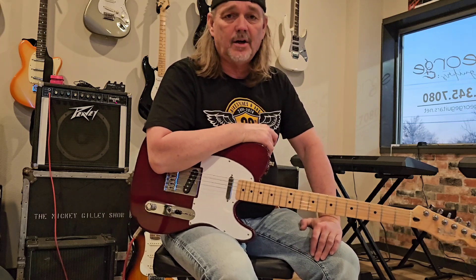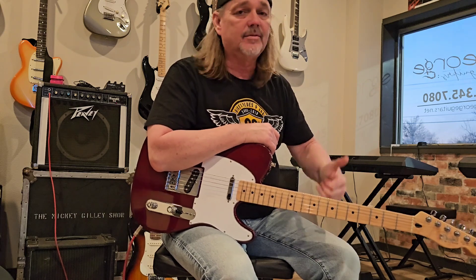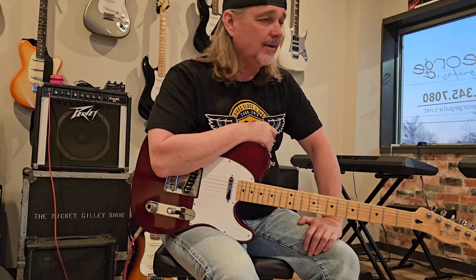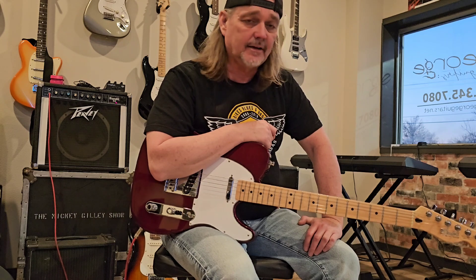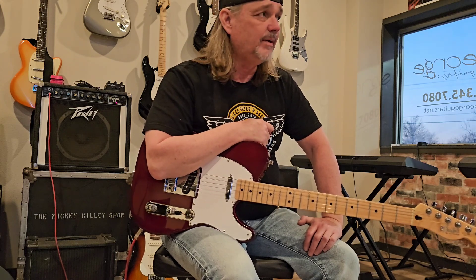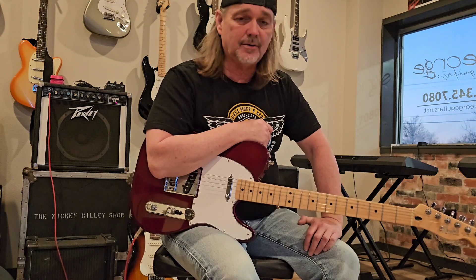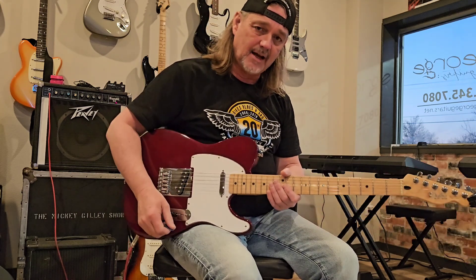Hope you guys are doing well, and thanks for tuning in, man. Thanks for all the subscribers I'm getting, and a thumbs up or thumbs down on the video. Make sure you subscribe to my page if you haven't. Ring the doorbell over there and give me a like. I sure appreciate it, man. In this video, I want to talk to you guys about bending strings in tune. It's very, very important to play in tune, and I got an exercise for you today that I think you guys will like.